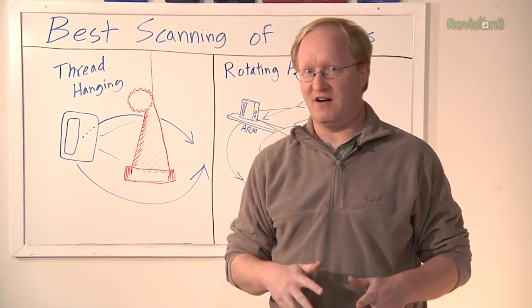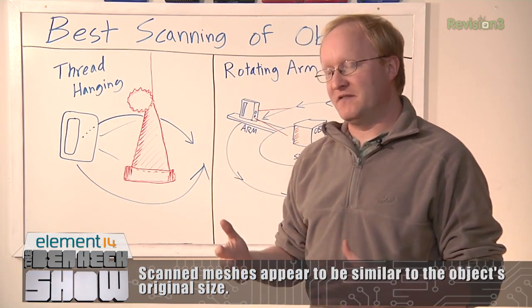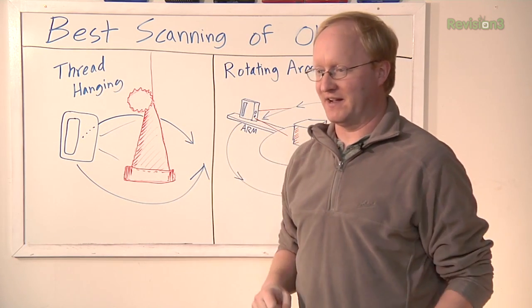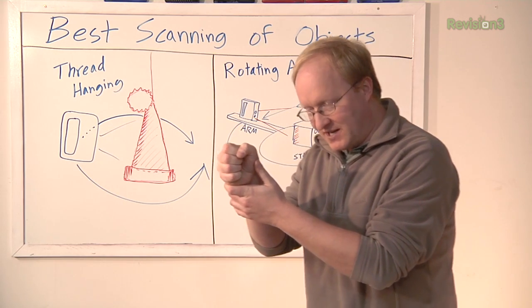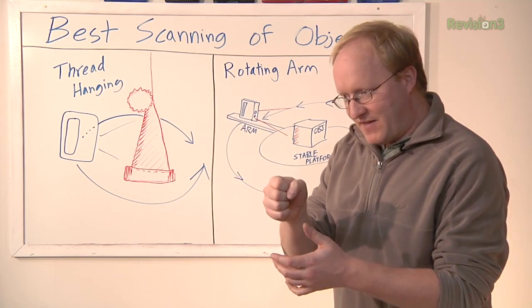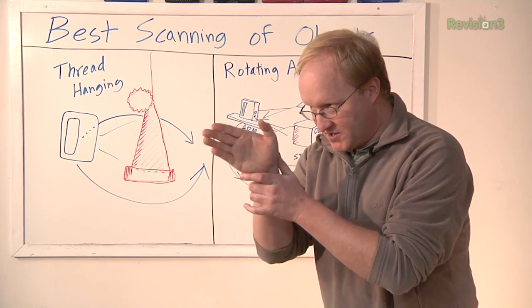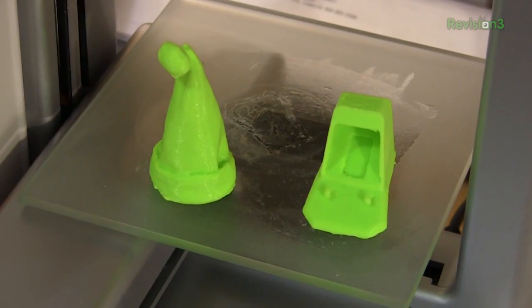Recap: here are the two best methods we found for using the Sense Scanner on smaller objects. First, hang the object from the ceiling and scan around it — the advantage is the object is completely separated from the background, though you're limited by how much weight you can hang. Second and best: our stable platform and rotating arm idea, where the pivot point is directly under the object so the sensor is always looking at the center and doesn't lose tracking. Hopefully you can find your own cool way to scan objects with the 3D Systems Sense Scanner. That's all for today — next episode, I'm tearing down the new Xbox One to see what's inside.